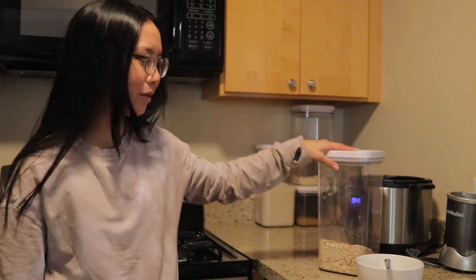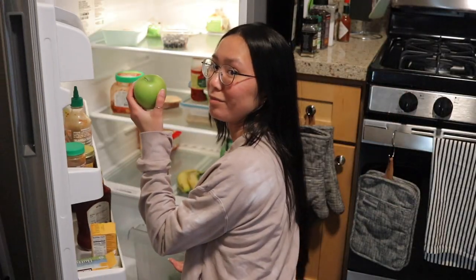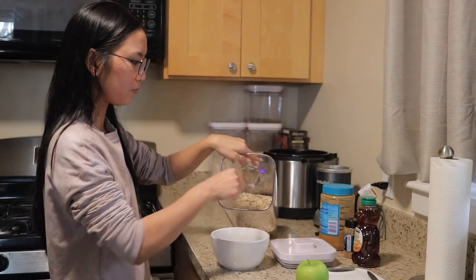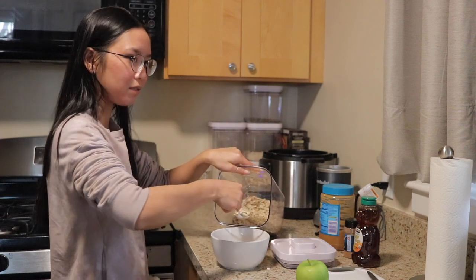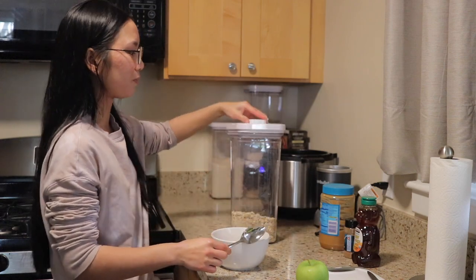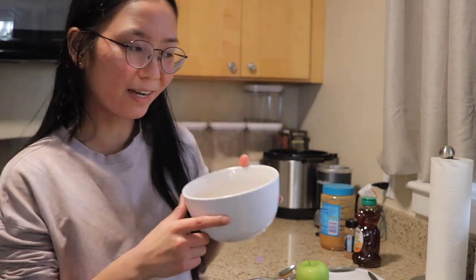Every single morning I eat oatmeal. To make that you need oats — we keep our oatmeal in this container — honey, peanut butter, cinnamon, and an apple. I always do three spoonfuls of oatmeal for myself. On days that Kyle is home and he's not going to the office I'll make him breakfast too, but he's not here today, so it's breakfast for one today.